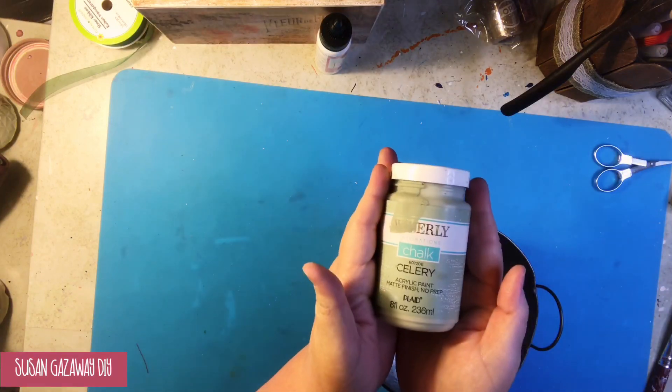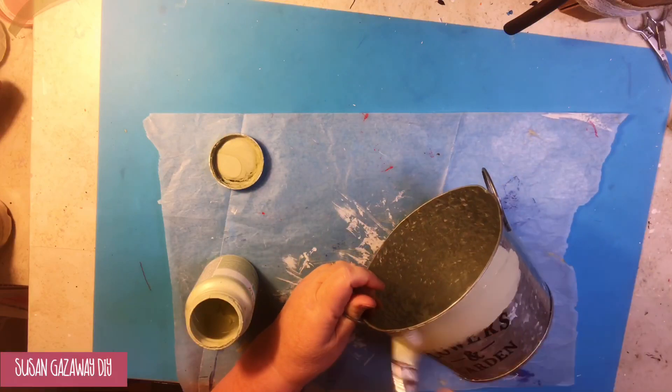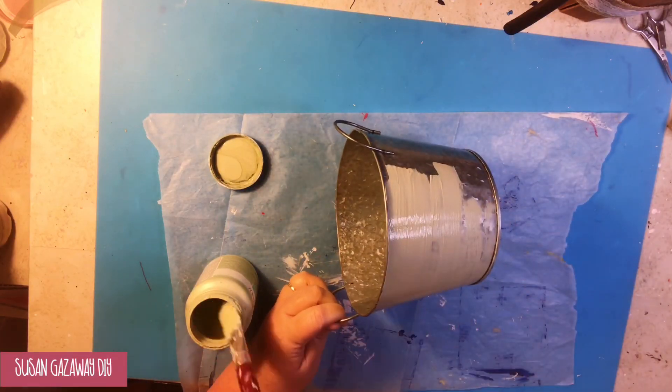I've got this cute bucket from Dollar Tree, and I'm going to give it a coat of Waverly Chalk Paint in Celery. It took about a coat and a touch-up.